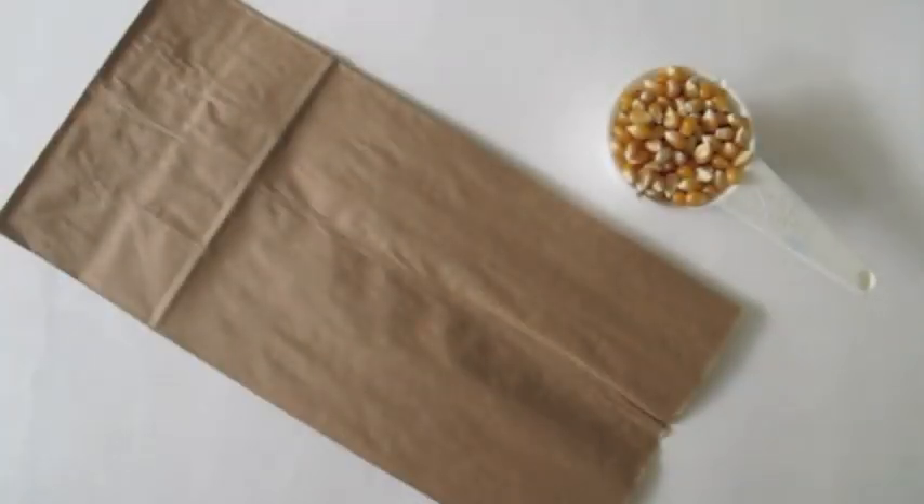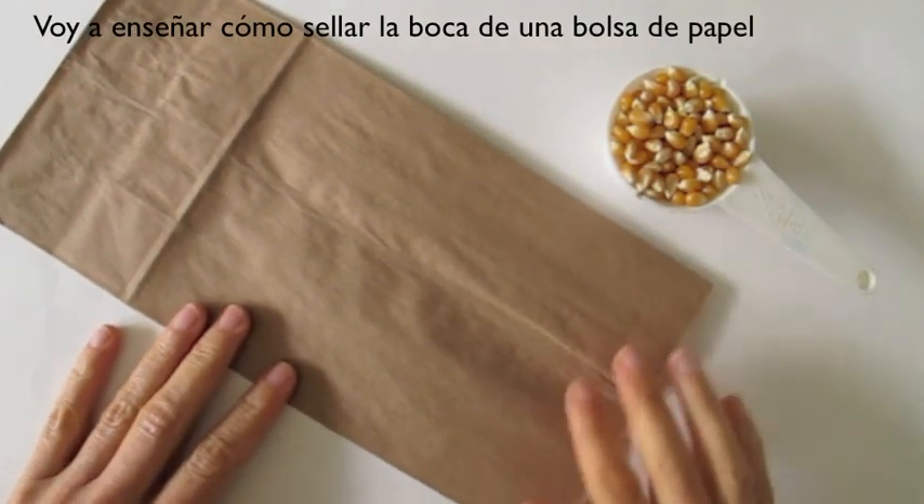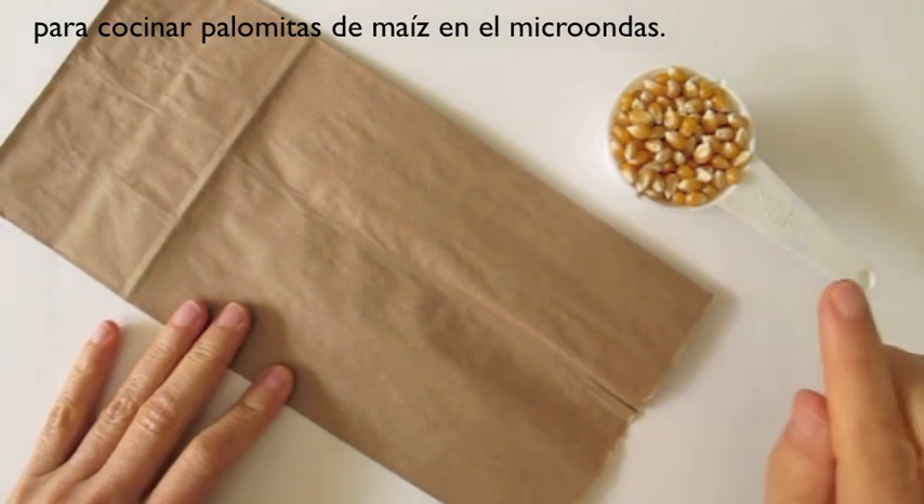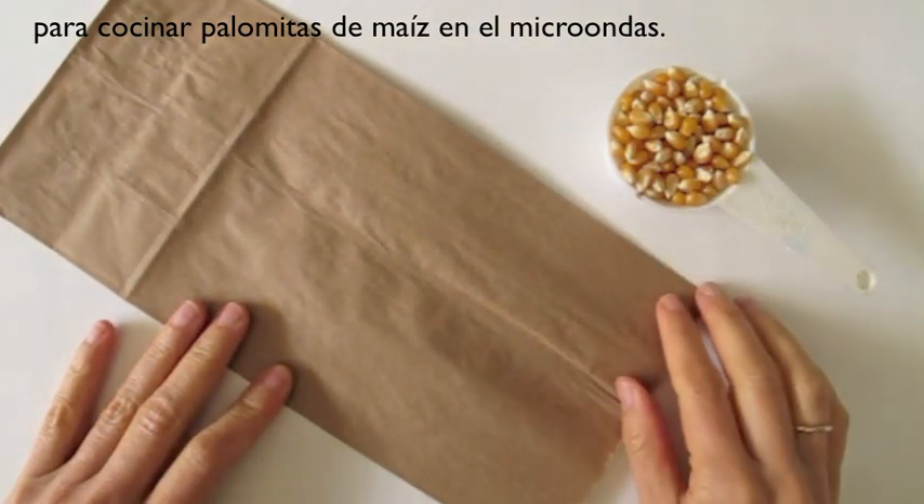This is Leila Torres from OrigamiSpirit.com. Today I am going to be teaching how to seal the end of a bag to cook popcorn in the microwave.